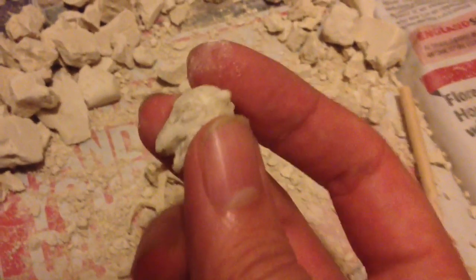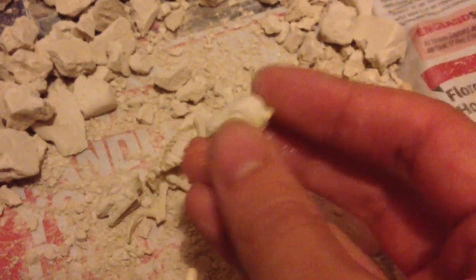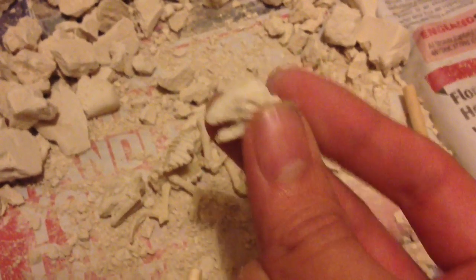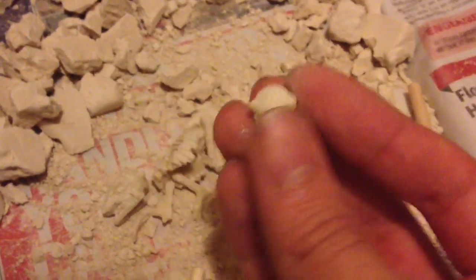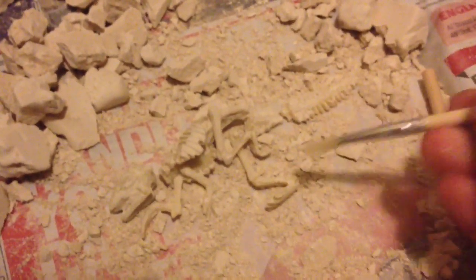I've had a look at the pictures on the box and that's the closest one I can find. Funnily enough, mine actually came with two heads - so whether I found a clutch of baby pachycephalosaurus I don't know - but it was really fun digging this thing out.